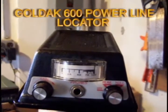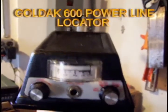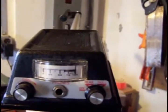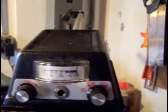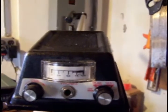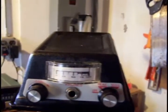This is a demonstration of a Goldak 600. The Goldak 600 is an underground power line locator. It's sensitive to the 60 Hz mains current flowing through power cables. The more current you have flowing through the cables, the higher the magnetic field and the deeper that you can detect cables.